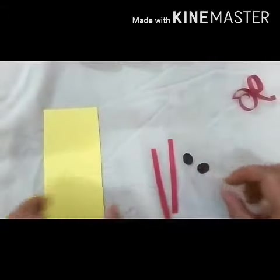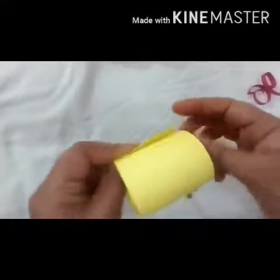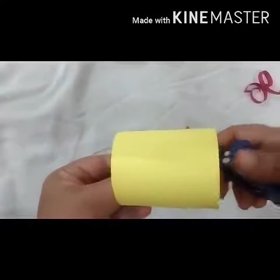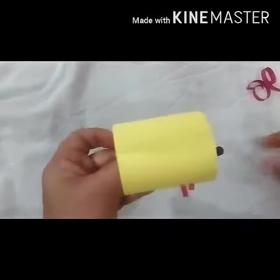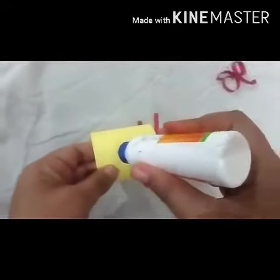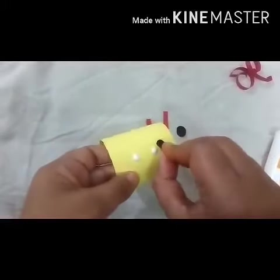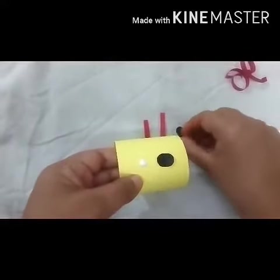These will be the eyes of the caterpillar. Now I will start making one roll for the face. I will staple and make one thick roll. Now I will apply glue on it and paste the black circles.